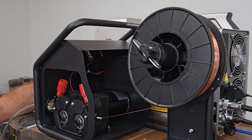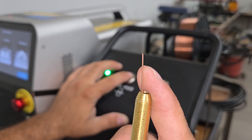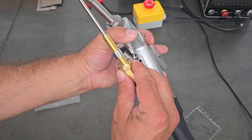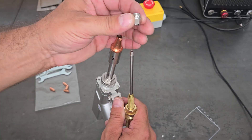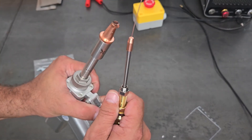You will need to provide your own 6 millimeter or quarter inch tubing and fittings for your gas connection. For this video I'm setting up the welder with 0.8 millimeter or 0.03 inch wire and nitrogen gas to test welding and cutting mild and stainless steel. I need to get a tank of argon to weld soft metals so I'll save that for a future video.